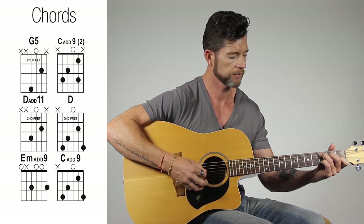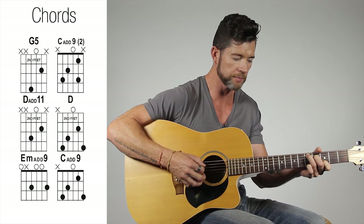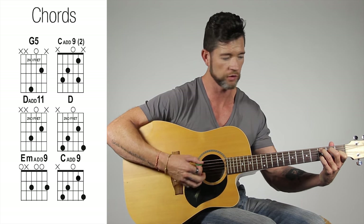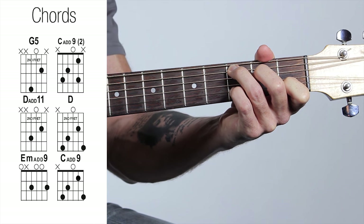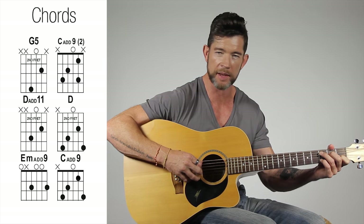Then we have the first recurring part — this happens all the way through the song, so it's really important to get this down. It's a C — three fingered C — with the little finger playing the 9, so C add 9. Tab-wise: three, two, zero, with the little finger on the three. That gives us the first chord shape and this is the pattern I'm playing.